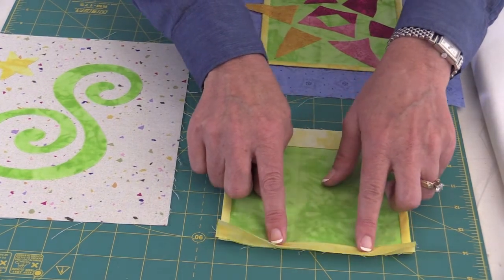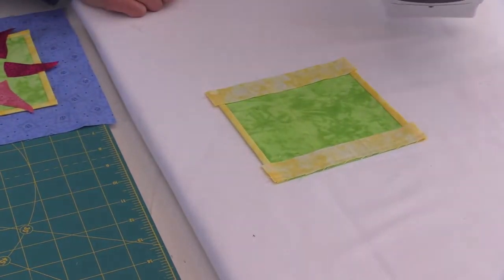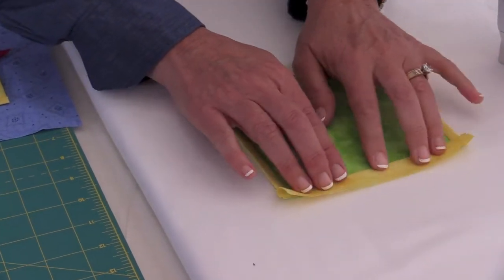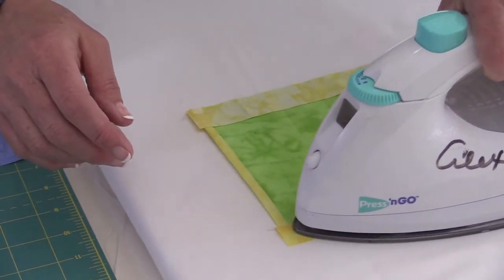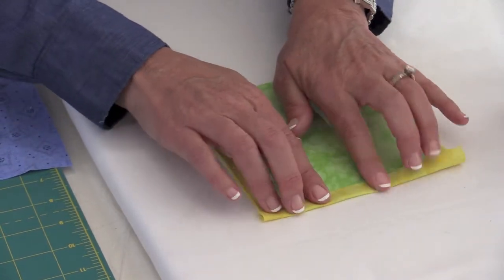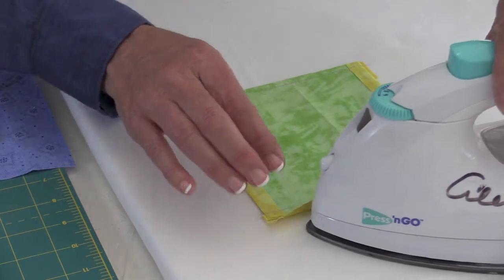I'm going to come on over to the ironing board and show you how we're going to press it around to the back. I'm going to set my seam first, and we're just going to press it out away from the center, then wrap it around to the back. I'm just going to fold it right over the block and press it, then use some glue to hold that in place.